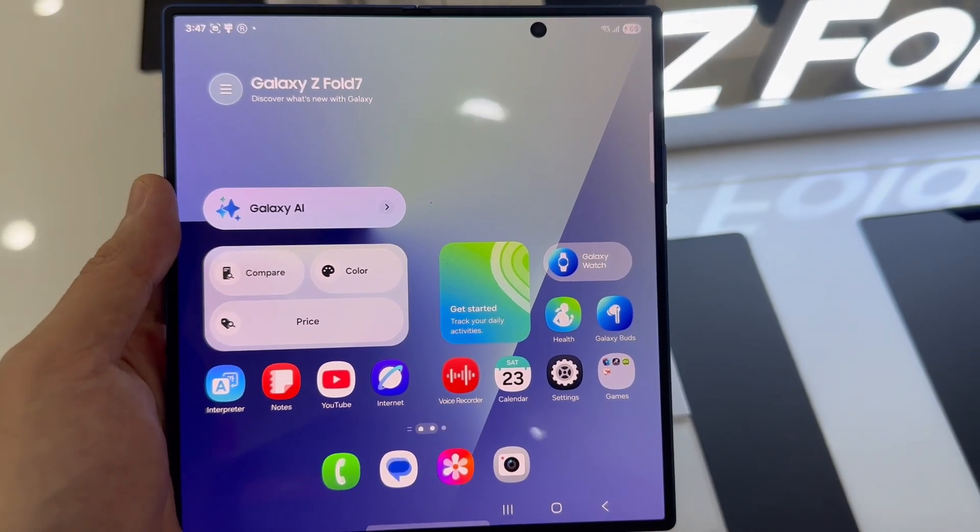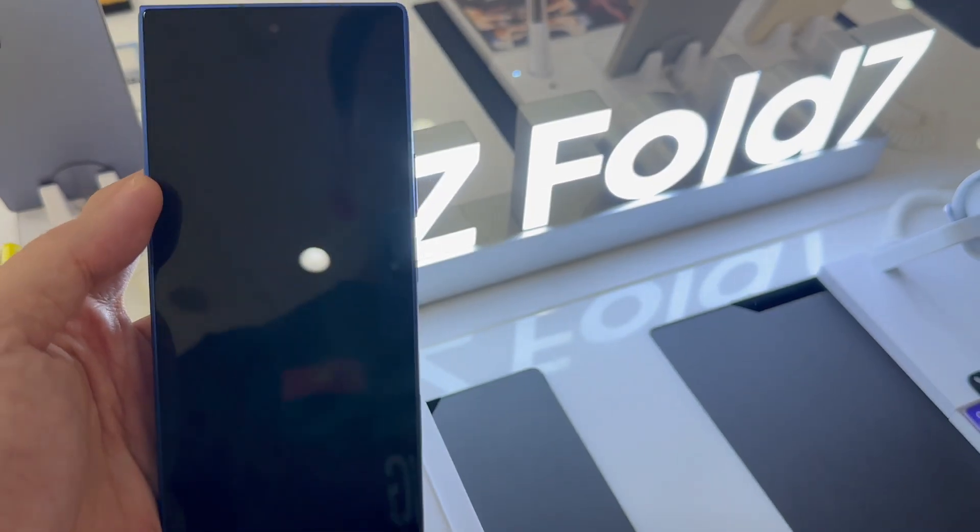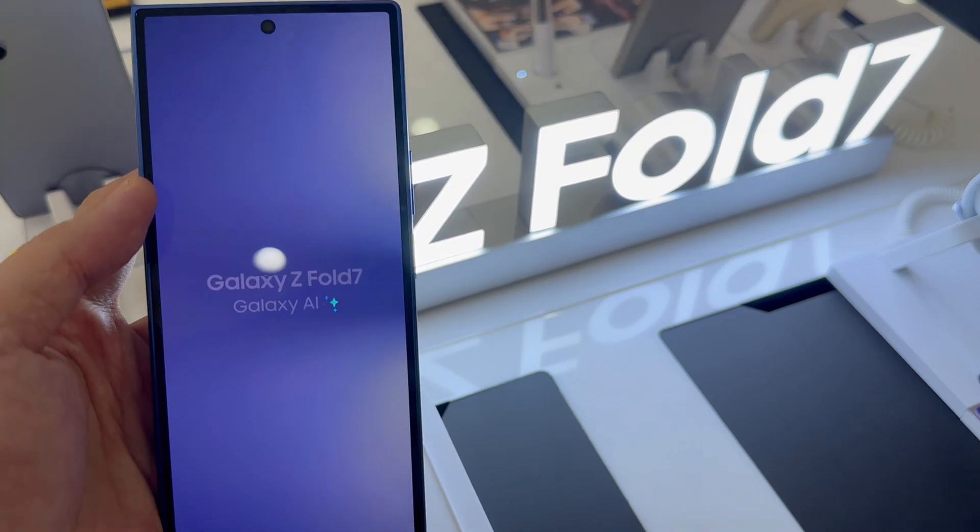In this video, I will show you how to take a screenshot on the Samsung Galaxy Z Fold 7 in a few different ways.